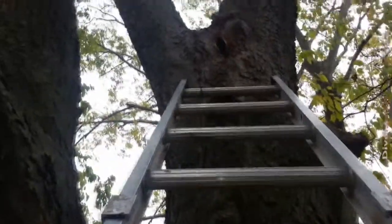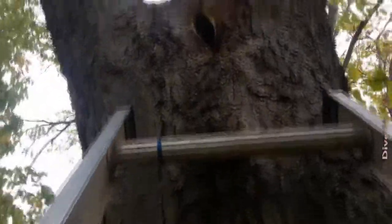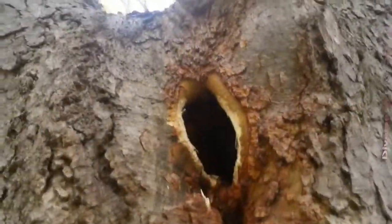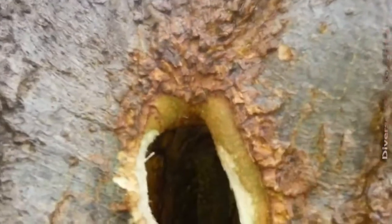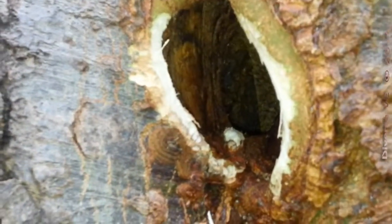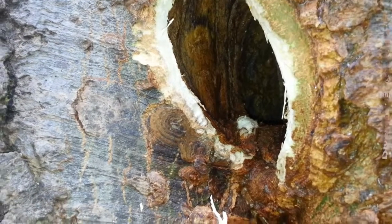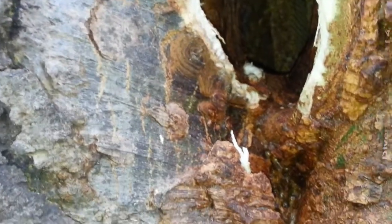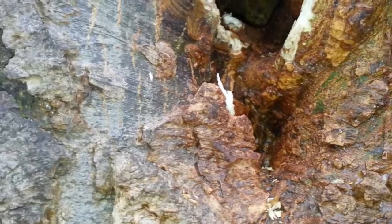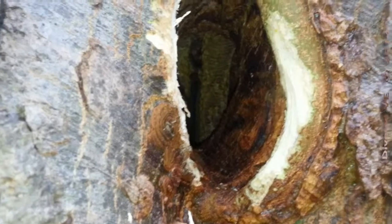The ladder is set up. I just want to show you these bite marks — maybe someone knows what it is. So that's how these bite marks look. I hope you can see it clearly, but it looks like something was trying to steal the honey from these bees, most likely a squirrel.